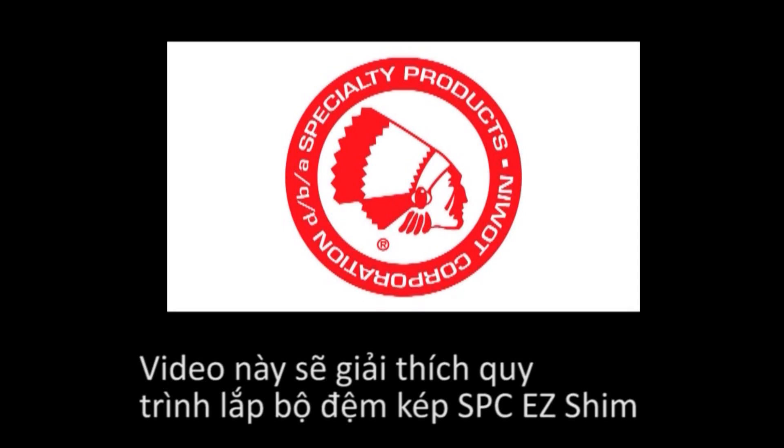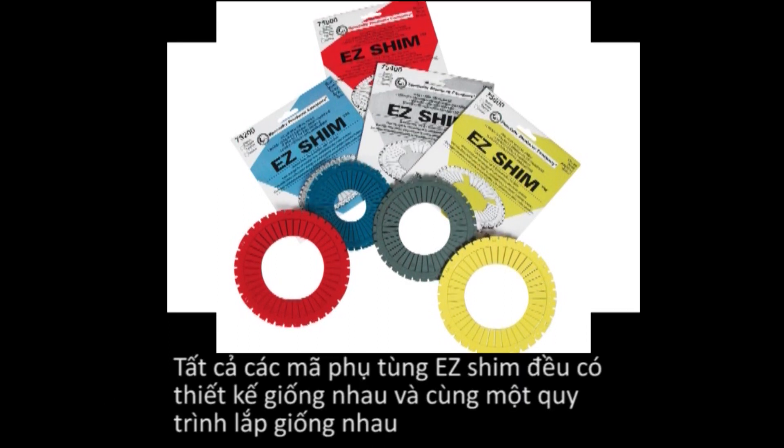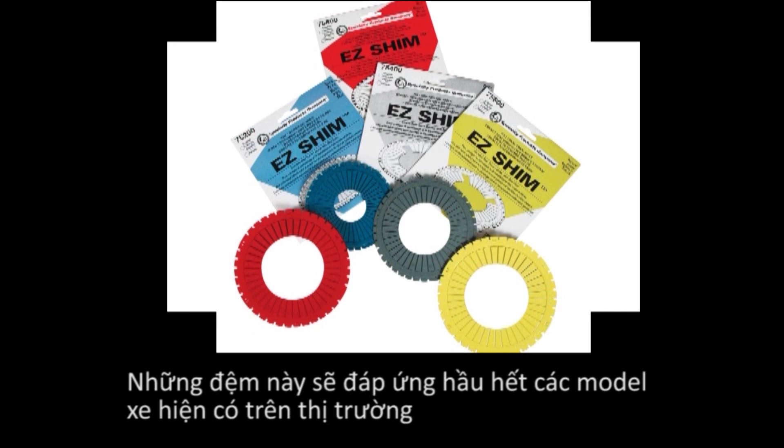This video will explain the installation procedures for the Specialty Products Company Easy Shim Dual Contact Shim. This two-piece shim is designed to correct rear camber and toe at the same time. All Easy Shim part numbers are similar in design and installation procedures. These shims will cover most shim applications.